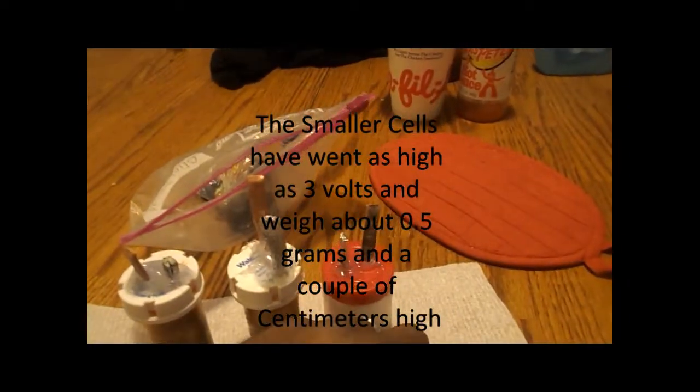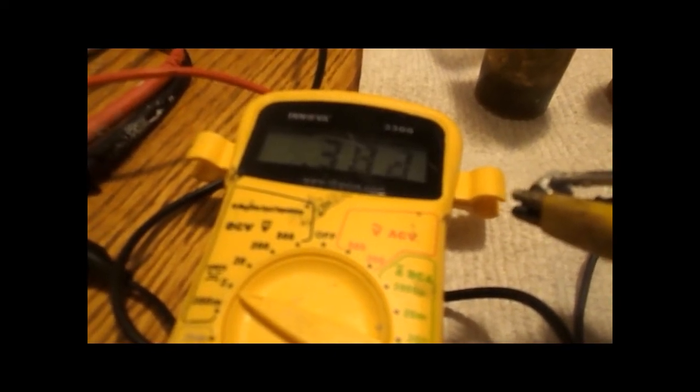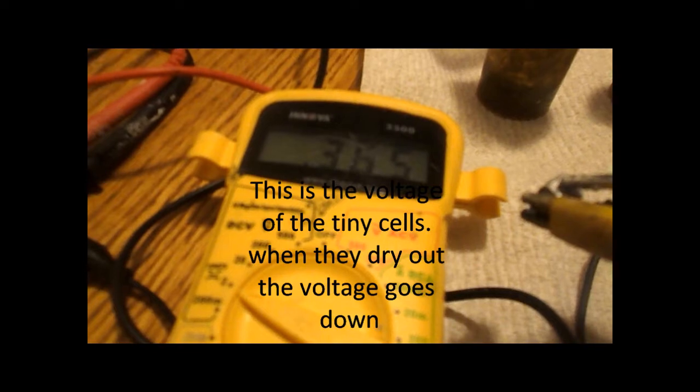I was able to get these zero point energy collectors a couple of centimeters, and I'm going to show you their voltage real quick, at least one of them here. Got that connected right there, got that one connected — that one is at 0.383, it's kind of fluctuating there.